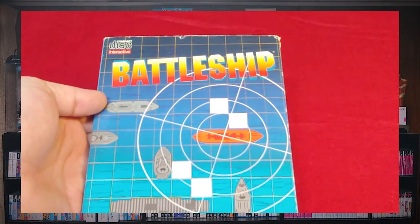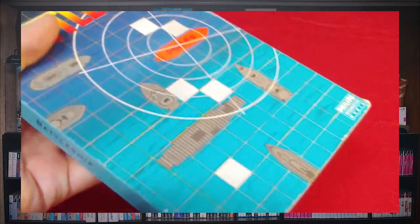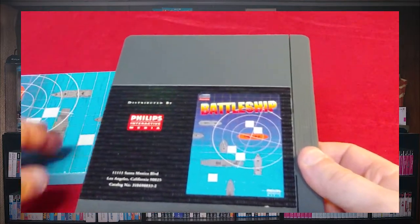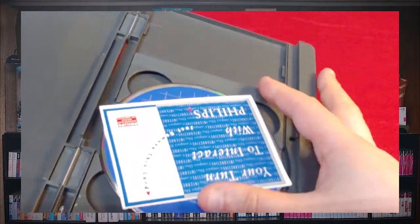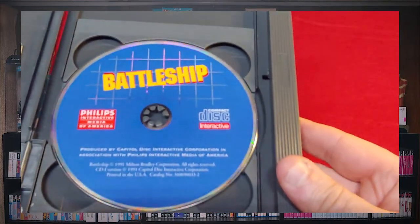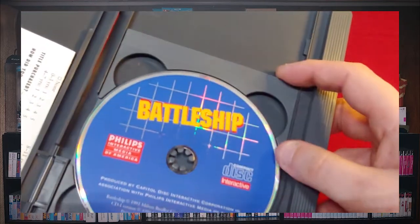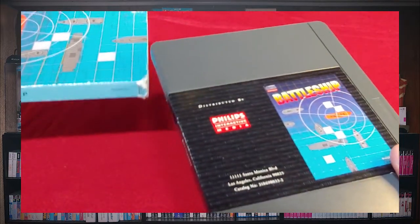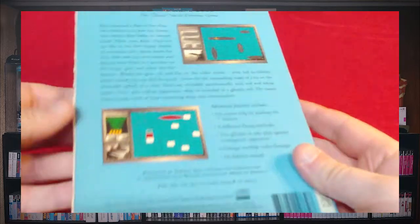Then we have Battleship — another really fun game, probably the best game that I have on the CDI. It has a slip cover and you press down here and it pops open. I don't have the instructions, but I'm not so sure it came with instructions. There's the disc itself in this really long case — it's a fun game, I believe it is two player.